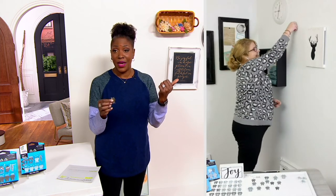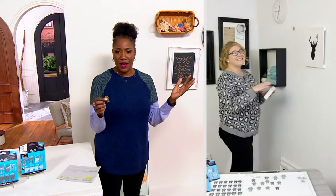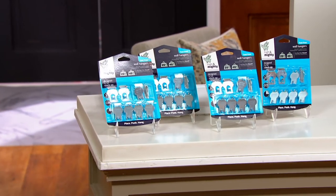He did a whole wall of pictures using the High and Mighty hooks. They're easy — it really takes the fear out of damaging your wall.